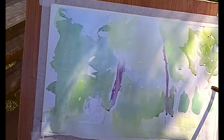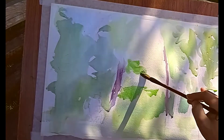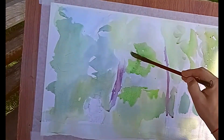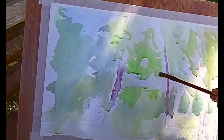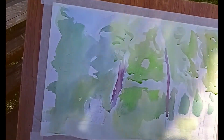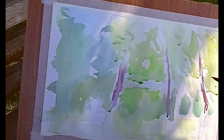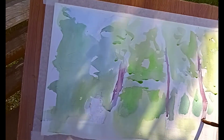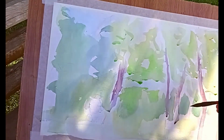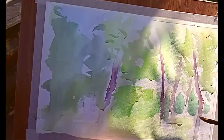Обратите внимание: стараюсь прописывать не заливочными мазками, а вот такими кусочками. Это создаёт фактуру листьев, вот эти заросли такого паркового вида. Стараюсь прибегать именно к таким мазкам. Работаем по-сырому, но на улице бумага быстро сохнет, поэтому приходится работать быстро и чаще набирать кисть водой.